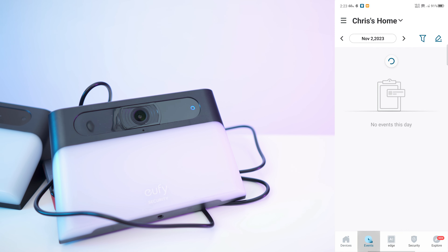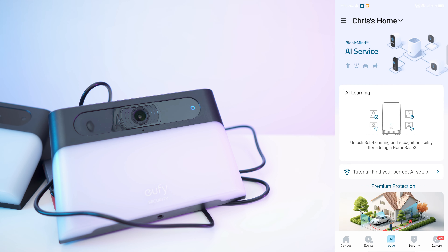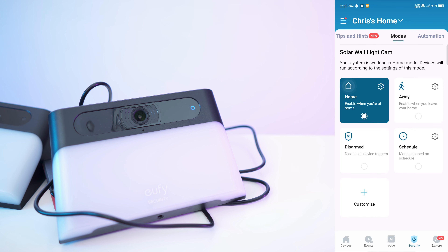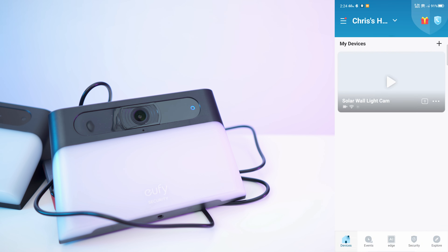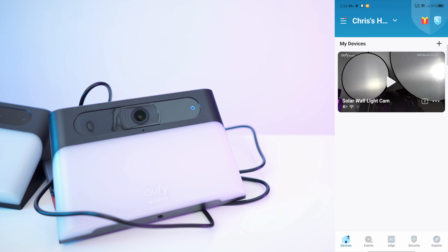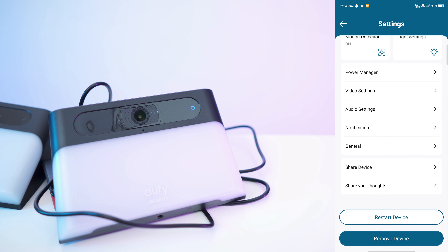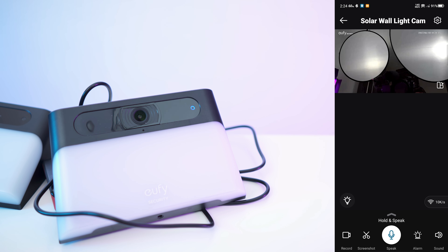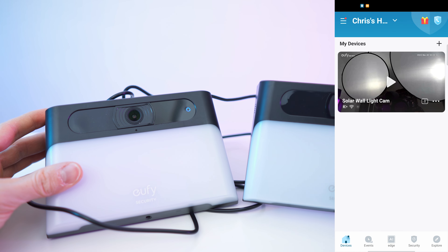We have the devices tab at the bottom, then all the events — this is when it will spot and recognize a human, for example. Then we have AI edge with the home base, the security tab for quick selection of different scenarios, and the explore tab with all the products and community. Back on the dashboard, we can snooze the camera for privacy and also access settings to remove the device. Now let's add the second camera and then install them.